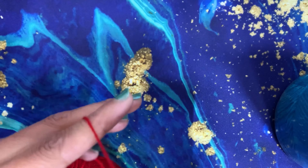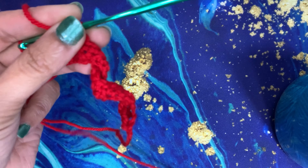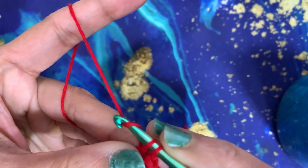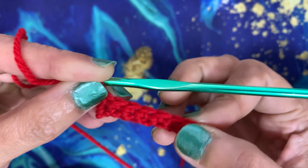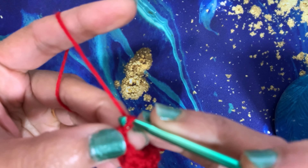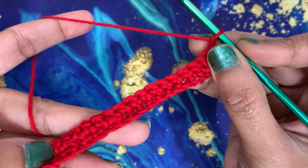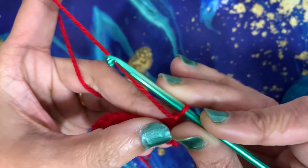We have reached the end of this second row and you can see a pattern forming. I've done my last single crochet of this row — my row has finished and you get a good pattern out of it. Practice your single crochet — happy crocheting!